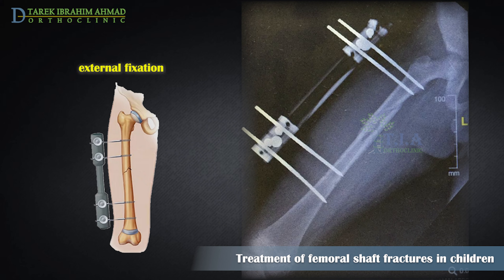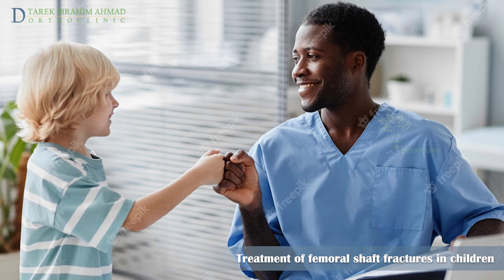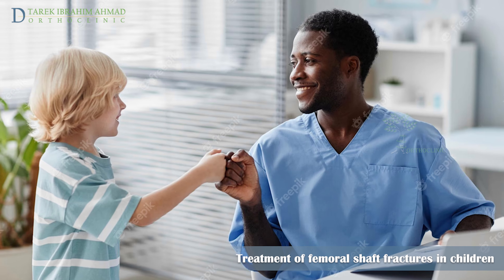External fixators are used in polytrauma patients, open fractures with associated vascular injuries requiring revascularization, and segmental or significantly comminuted fractures. Significant healing of femoral shaft fractures usually occurs by six weeks after treatment.